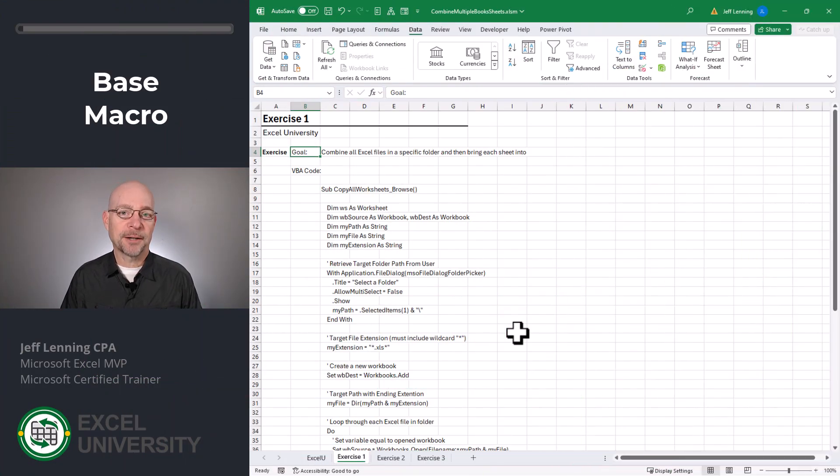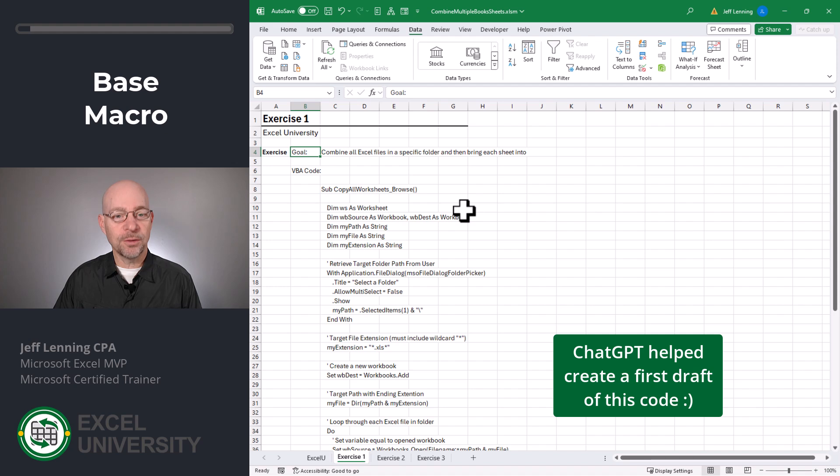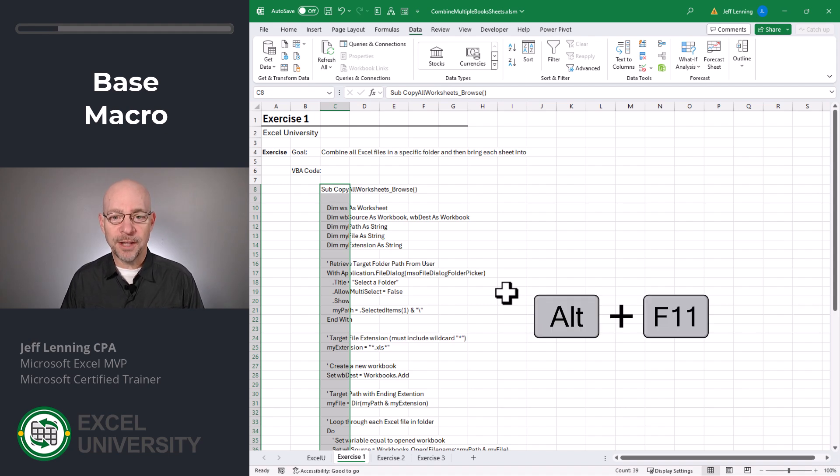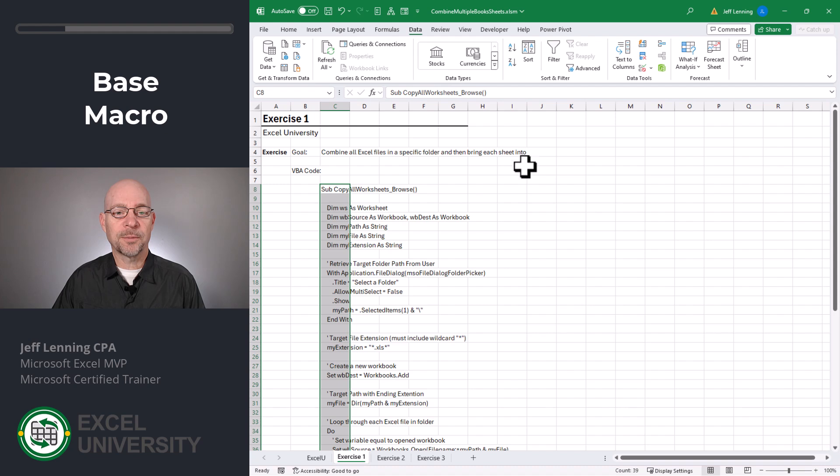Exercise one. For this, we're going to use a VBA macro, and you can copy the VBA code right from the video description. Once you've copied it, we can paste it into the VBA editor. There are a couple of ways to open the VBA editor: either Alt+F11 or by enabling the developer tab in the ribbon.